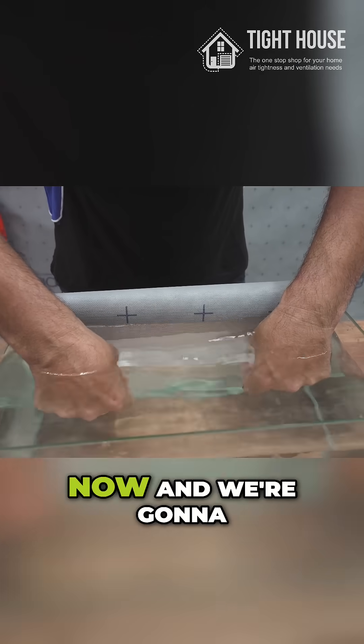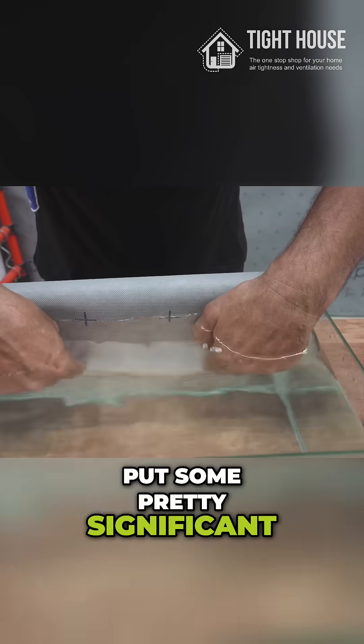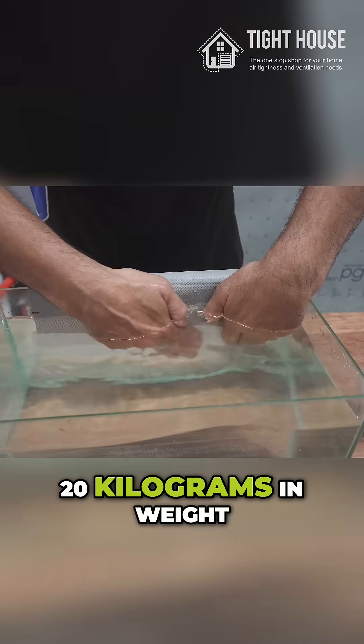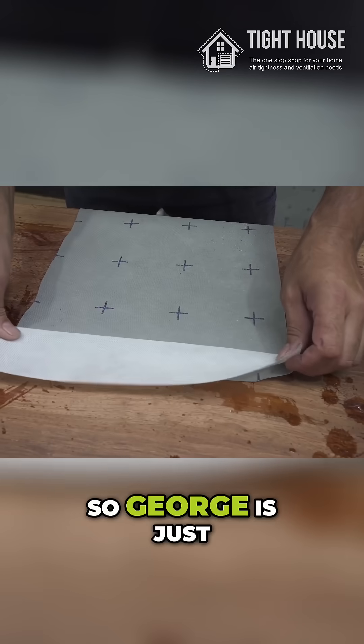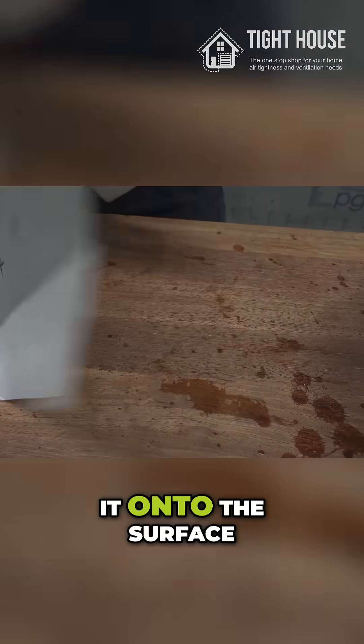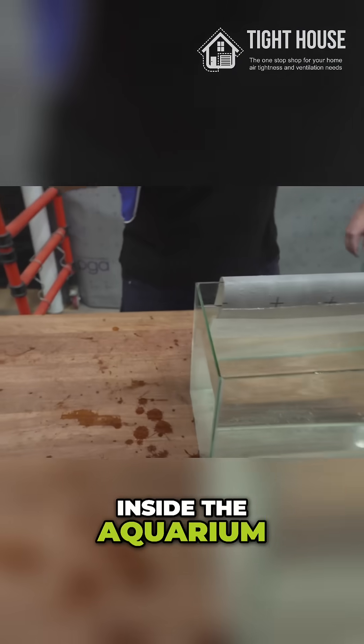This is only just being adhered now and we're going to put some pretty significant force on it. This fish tank is around about 20 kilograms in weight. So George is just applying the tape onto the wrap and then he'll apply it onto the surface inside the aquarium.